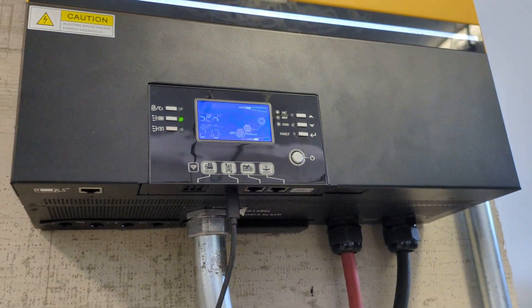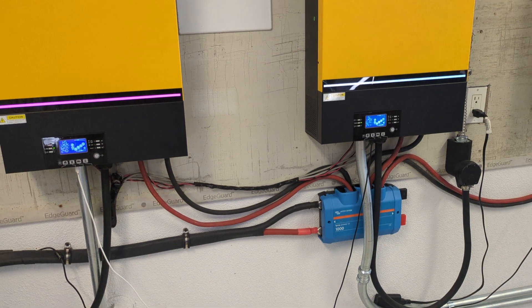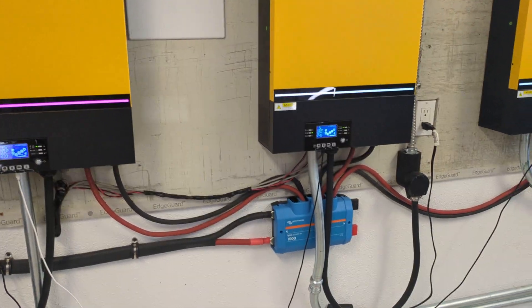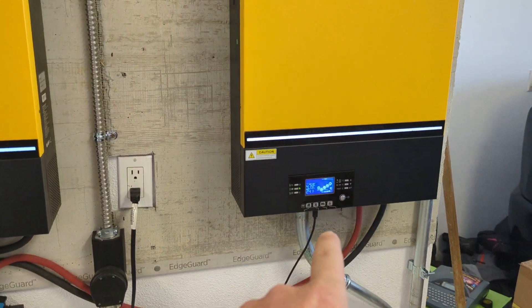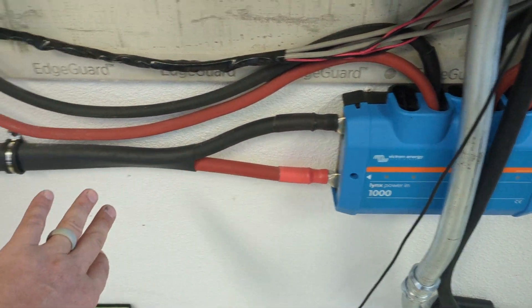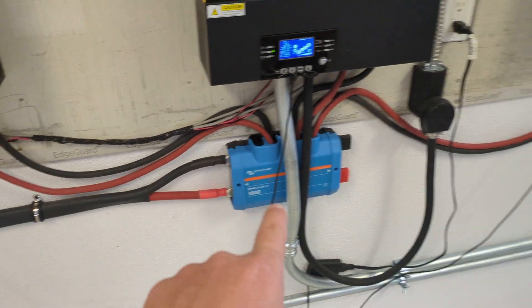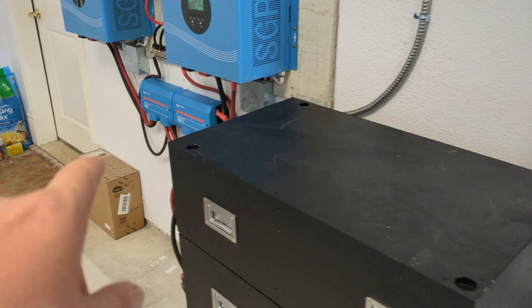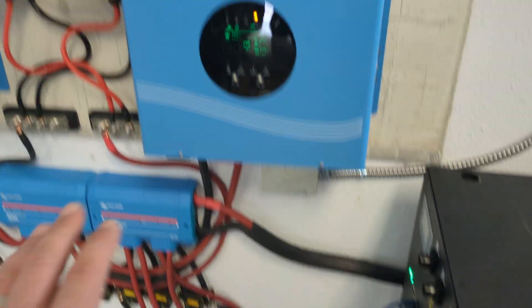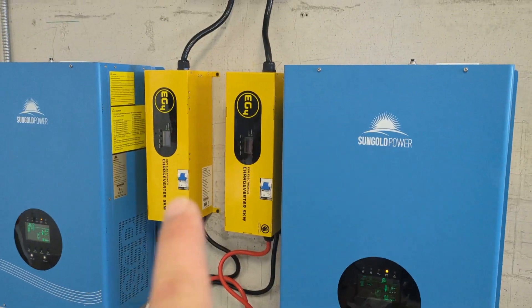This unit is outputting 2.6 kilowatts, this one 2.2 kilowatts, and this one 1.8 kilowatts. It's a little bit cloudy today, so that's to be expected. Power comes out of these things via these battery cables, and I bring them down here to this Lynx Power In, and then I have 4/0 gauge wire coming out of the Lynx power connector over to the inverter input side. We will talk about these inverters and these two charge verters in a later video.